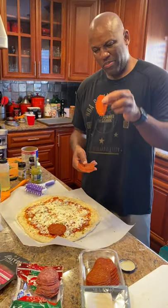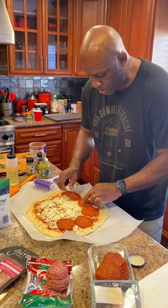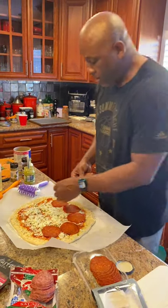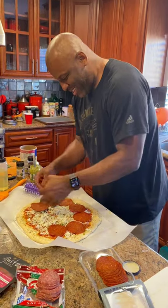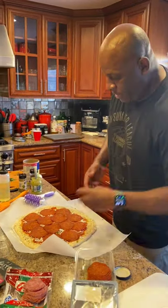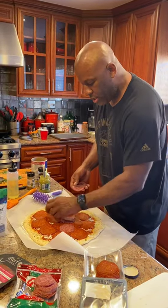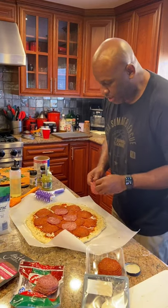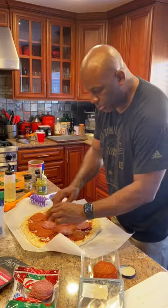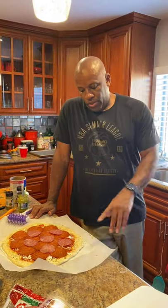Got some uncured pepperoni here — the good stuff, big pieces. I'm going to layer this around. All right, we got all our toppings on. I'm going to add a little salami just to mix it up a bit — I want some maximum meat coverage. And we'll be good to go. This is pizza my way.